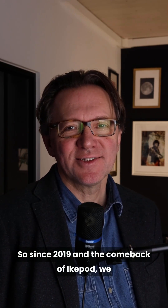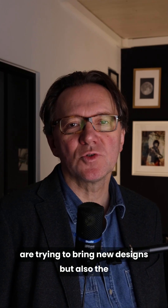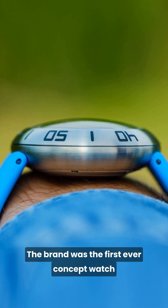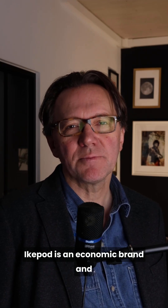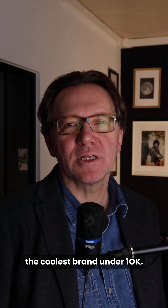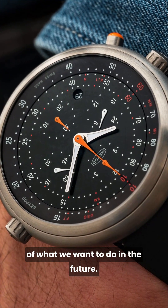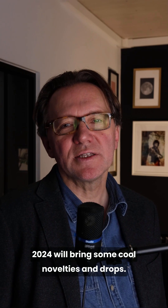Since 2019 and the comeback of iCupod, we are trying to bring new designs, but also the pure DNA of the brand — to stand the test of time. The brand was the first ever concept watch and preempted the vogue of independent watchmakers. iCupod is an iconic brand and part of contemporary watchmaking history. So what will be the iCupod of the future? We will keep the strong DNA and launch new Swiss made titanium watches, aiming to be the coolest brand under 10k. The Skypod Swiss made titanium is a good example of what we want to do. Many projects are in the pipeline and 2024 will bring some cool novelties and drops.